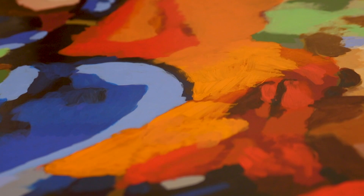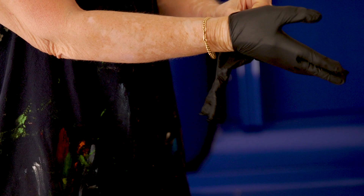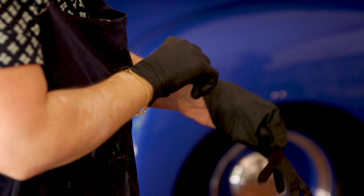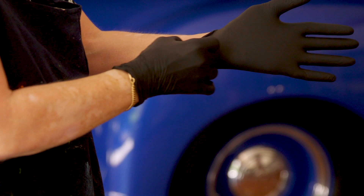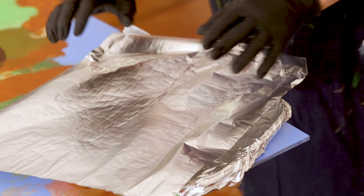Every time I do a piece of reverse painting on acrylic, I have to seal the back because acrylic is not porous at all. The paint totally sits on top of the acrylic — it's not absorbed. So it becomes very vulnerable to sunshine, to scratches, and it can chip off.